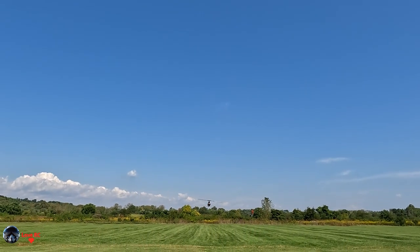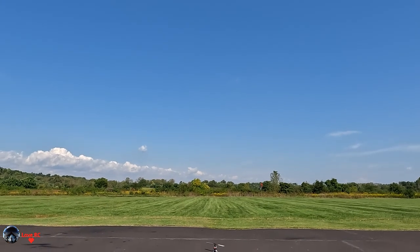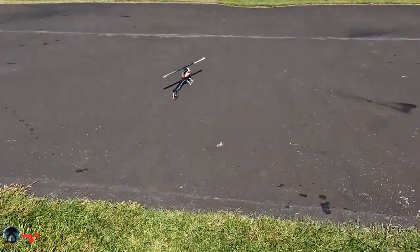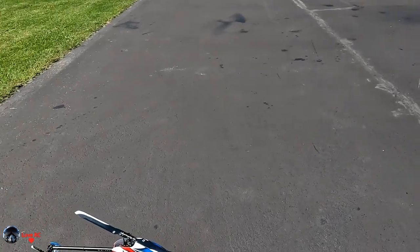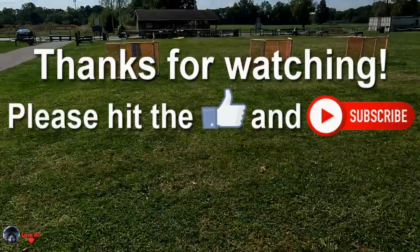Time remaining 1 minute. Halt mode. This is a nice helicopter, flies so nice. Fusion 360. This is my fifth flight.